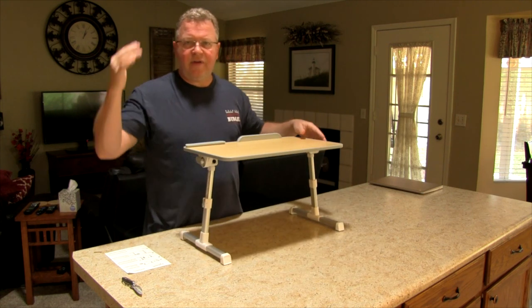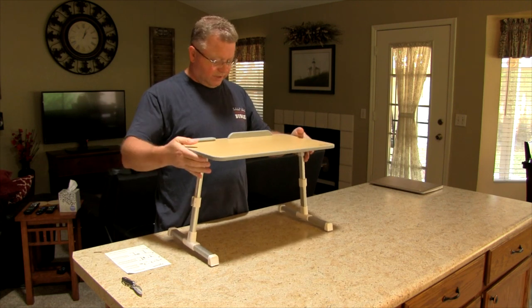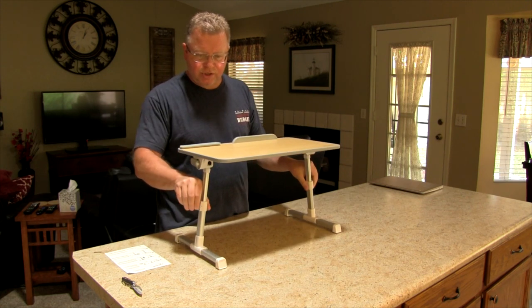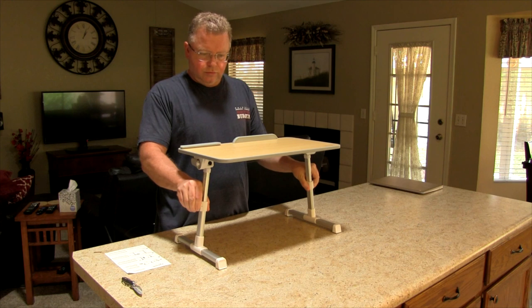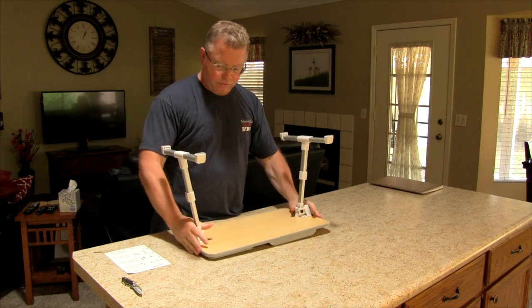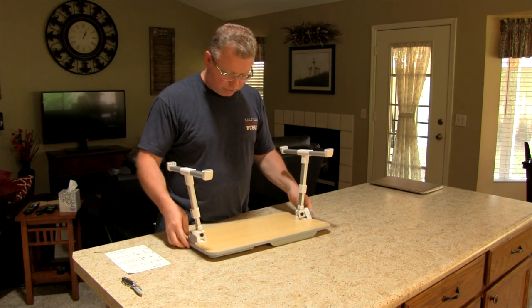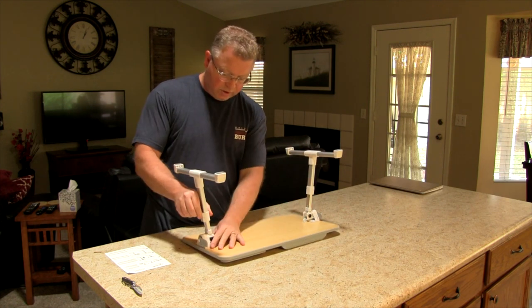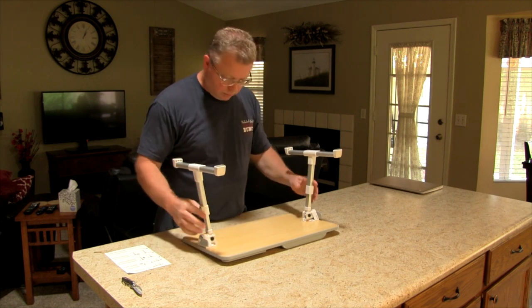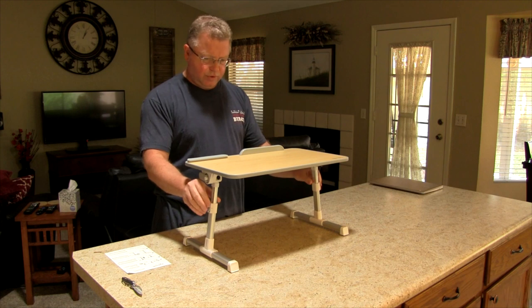I'm about 5'8", 5'9" — so here, that's how tall it is at full height. But again, it's adjustable, so if you want to take it down a little bit — drop it down one notch, get it even. There. That looks even. I think there are three stages you can go with.